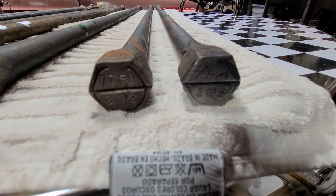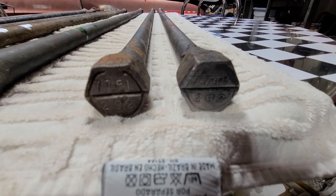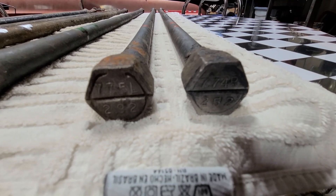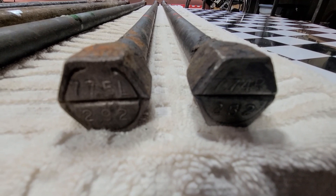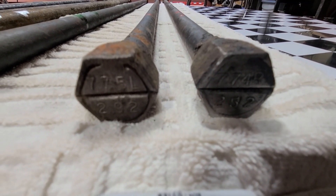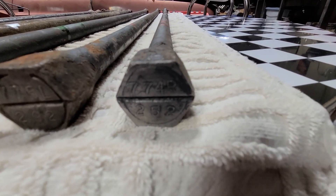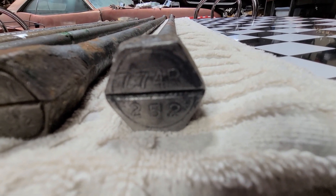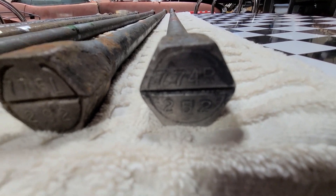If you look below, you can see numbers — those are date codes. On the left torsion bar it says 29 2: that 29 represents the 29th week of 1972. On this other torsion bar it says 25 2 — that's the 25th week of 1972.